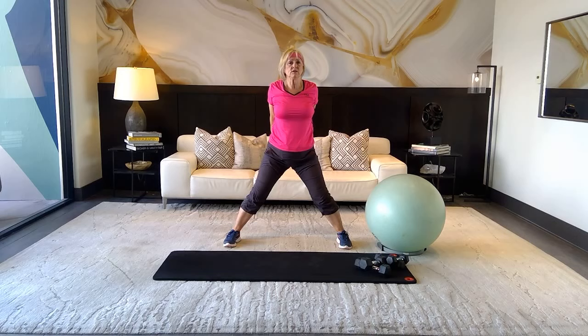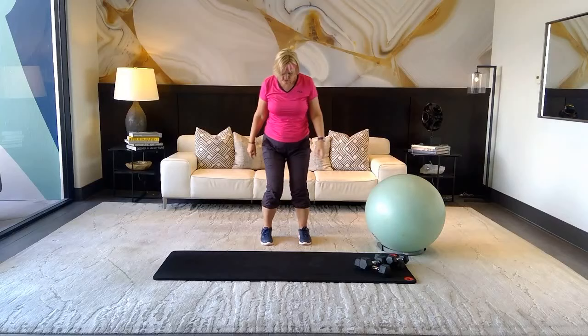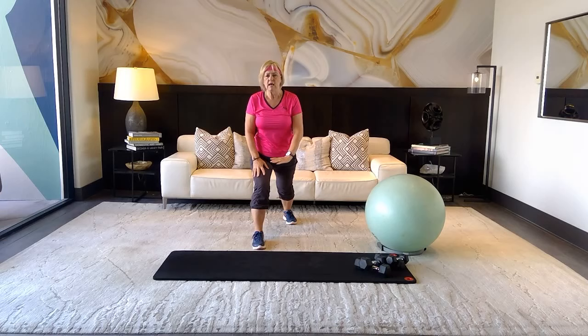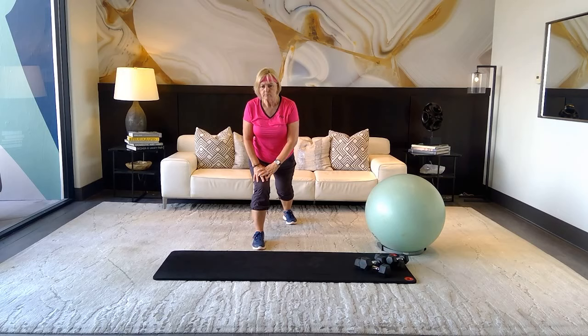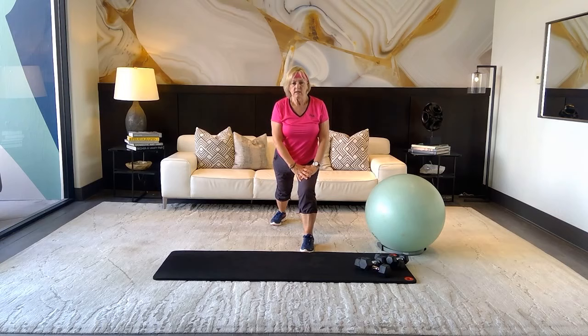Stretch — take those hands behind you. We're working the chest today so warm it up. Take your right foot behind you, bend that left knee and lean in, staggering your feet — back heel on the right is flat, stretching out those calves and flexors. Switch it up — really lean in to that right knee, shoulders down, chest out. Inhale, exhale.